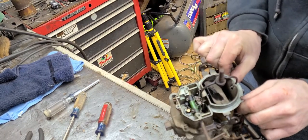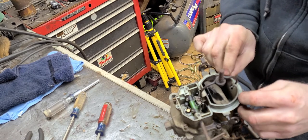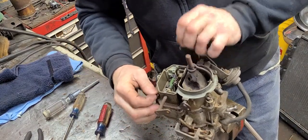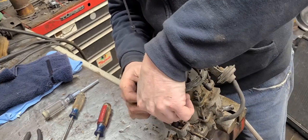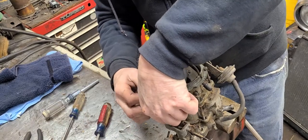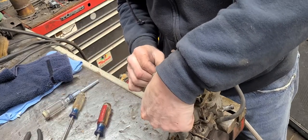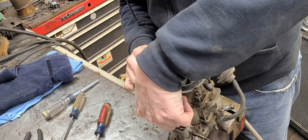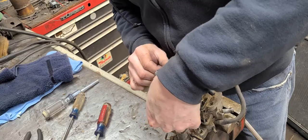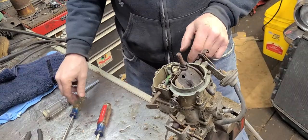Just to let you know, I've got all the new fuel hoses and fuel lines from the pump up to the carburetor already installed. They're looking great. Got the clear fuel filter put in. The factory size on those fuel hoses is 5/16ths. Now when I pull this top part off, I'm just going to pull the accelerator pump out with it.